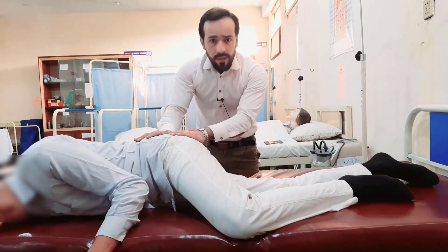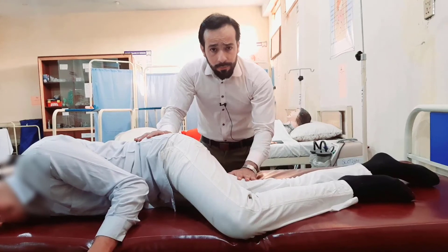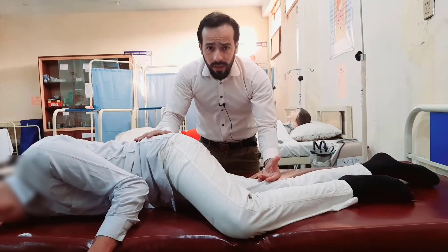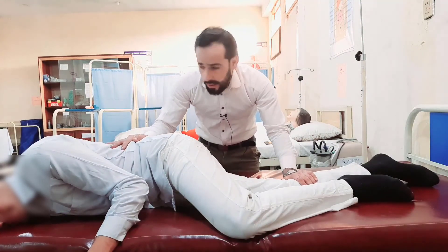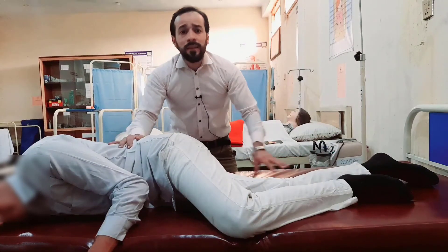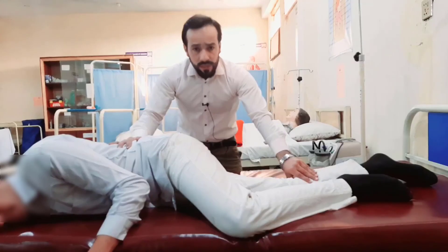If I am examining his anal part, or if there is a female and I am examining her anally or vaginally, I can do so easily. This is called the Sims position. See you in the next one.